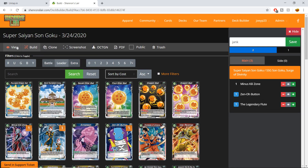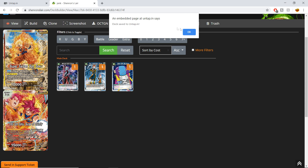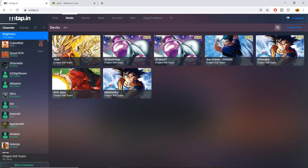We add a few cards to the deck, save it, and go back to the viewer. Now look up here — we have view, build, clone, screenshot, Octagon, PDF, and untap buttons. If you're logged into your untap account and your Chevron's Lair account at the same time, you can pair them up just using this untap button. I click untap and it says 'saving deck, save to untap' — perfect. You go back to untap and the deck is right there.